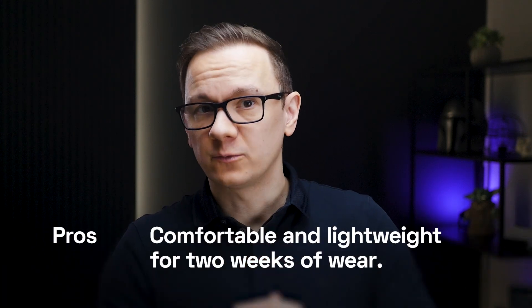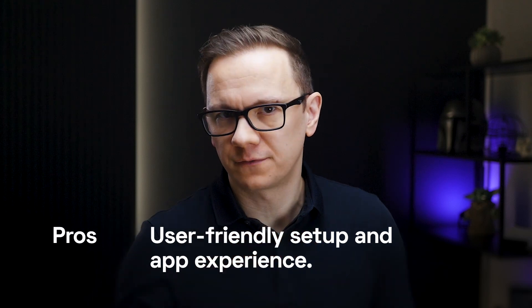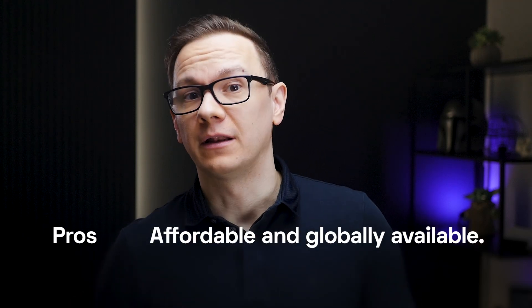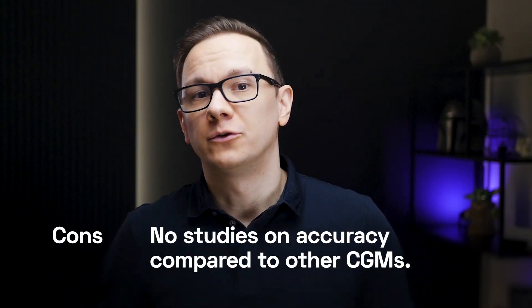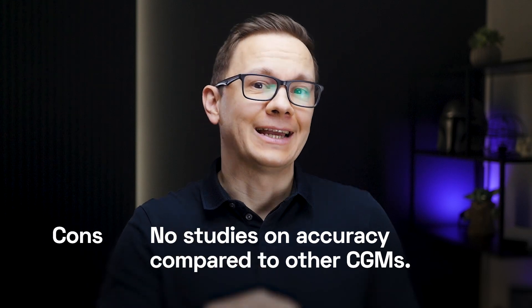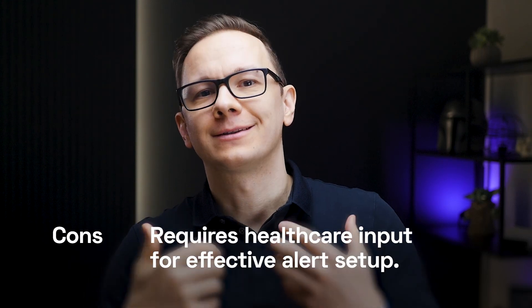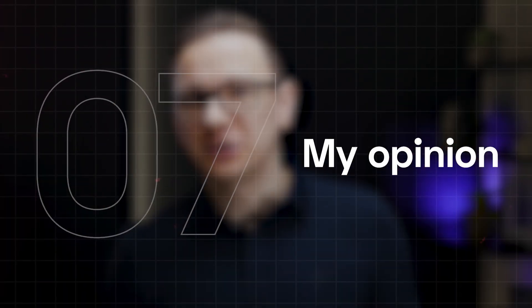Here is a quick summary of the pros and cons. Strengths: the device was comfortable and lightweight for two weeks of wear, user-friendly regarding the app and setup process, and it's affordable and globally available. Limitations: there are no studies on accuracy compared to other CGMs — if I find any, I will include those in the video description — and it requires healthcare input for effective alert setup.